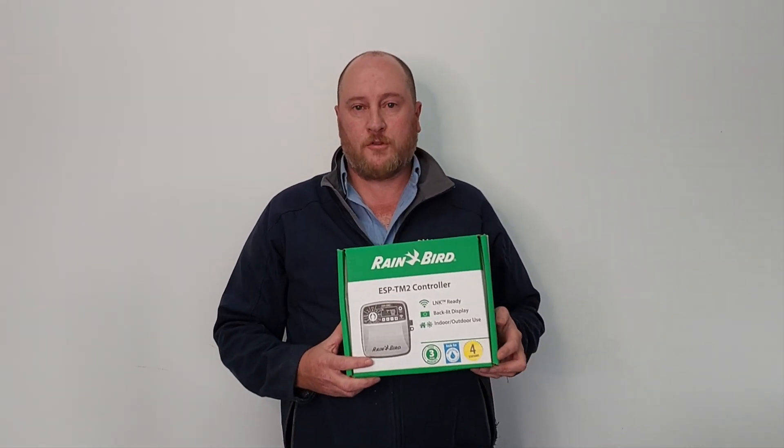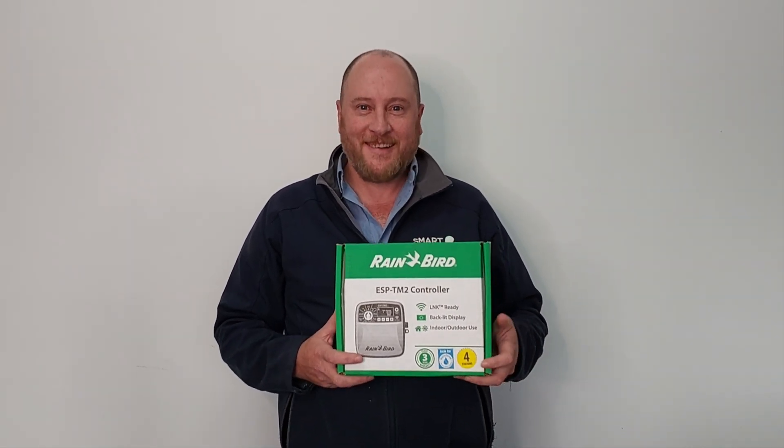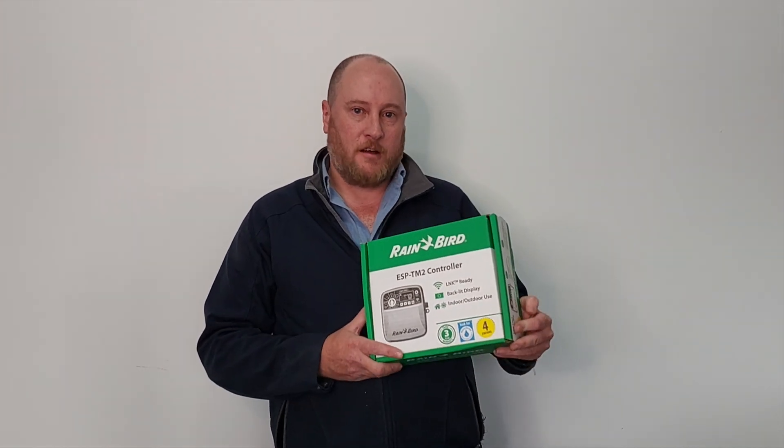ASP actually stands for Extra Sync Programming — not sure what TM2 stands for, but let's not worry about that. This unit comes in a 4, 6, 8 or 12 station version.